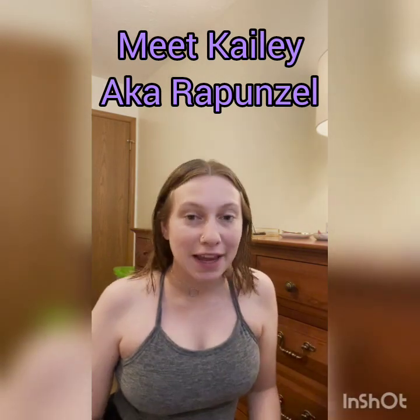Hi everyone, my name's Kaylee. I play Rapunzel in Ohio University Lancaster's production of Into the Woods, and I'm going to go through a little bit of a tutorial on my makeup for the show.